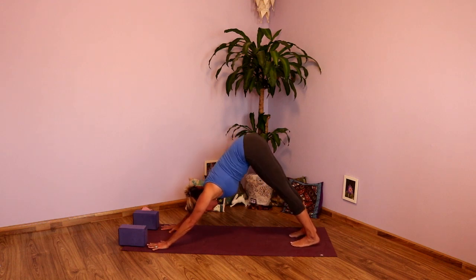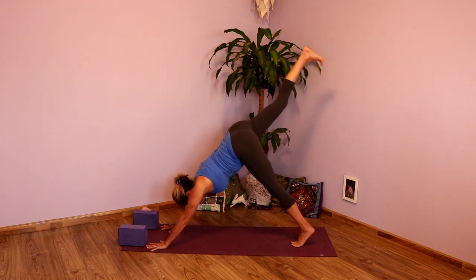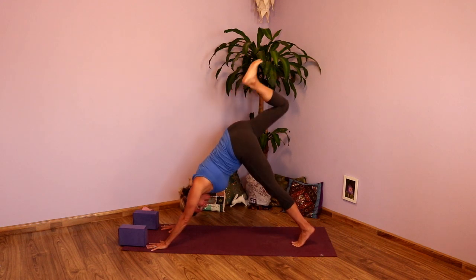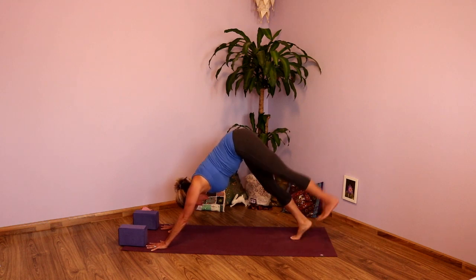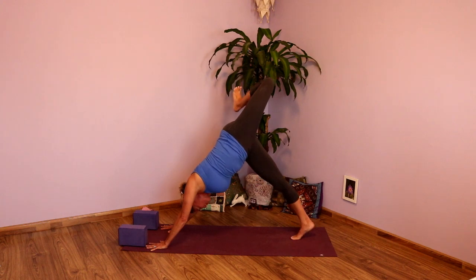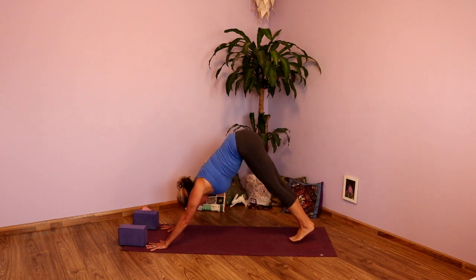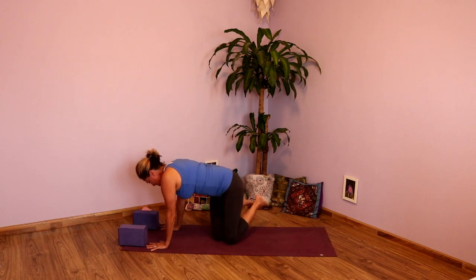Nice full inhale. And exhale. Inhale, takes the right leg up to the sky. Exhale, drop the heel to the bum, open it up. Inhale, lengthen. Exhale, release that foot to the ground. Inhale, takes the left leg up to the ceiling. Exhale, drop the heel to the bum. Inhale, lengthen. Exhale, draw that foot to the ground. Inhale, shift your weight forward. Exhale, drop the knees and come to seated.